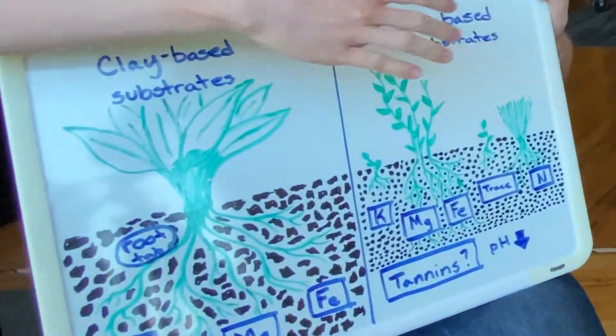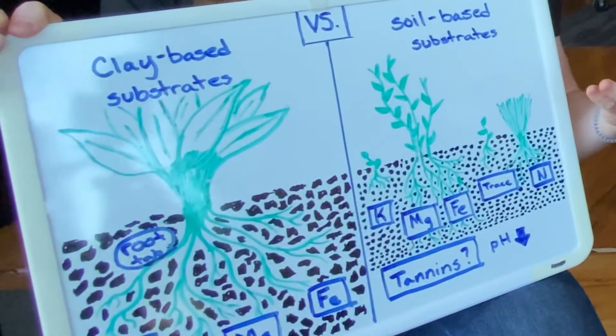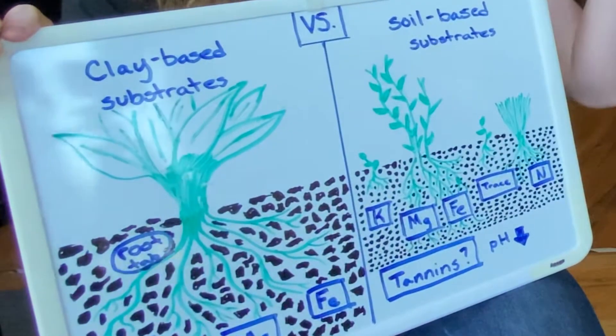In addition, soil-based substrates will have all the same minerals a clay-based one has, but also trace elements and organic compounds. Depending on which one you get, you can even get one that has peat, which adds tannins to the water and buffers it to be a little lower pH if that's your desire. Soil-based substrates allow for a lot more customization. If you want a deep substrate or a sloped aquascape background with six inches in the back, a clay-based substrate will create anaerobic areas — but on a soil-based substrate, the plant roots can prevent that.